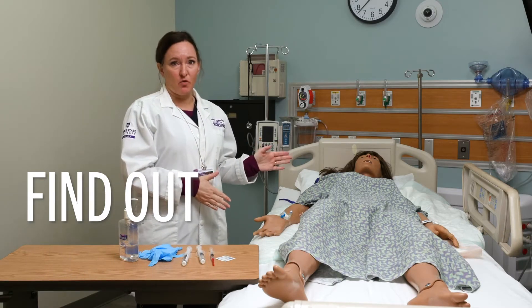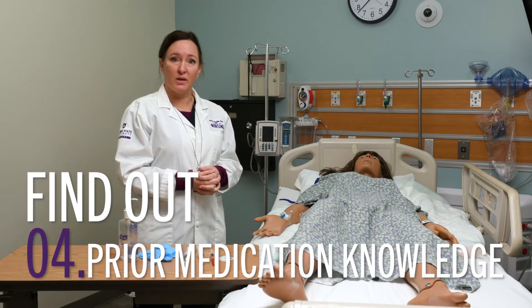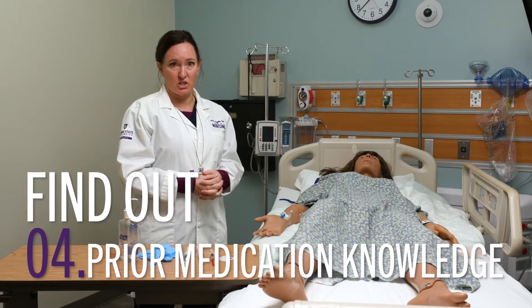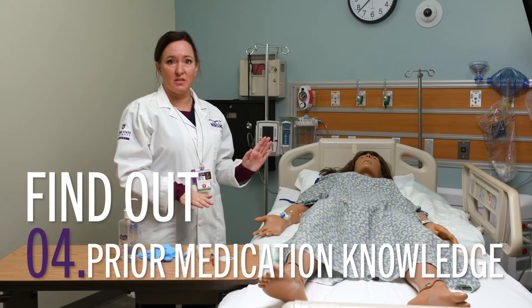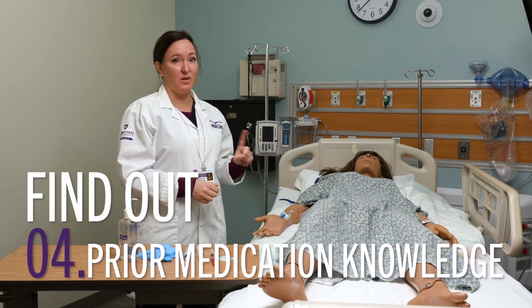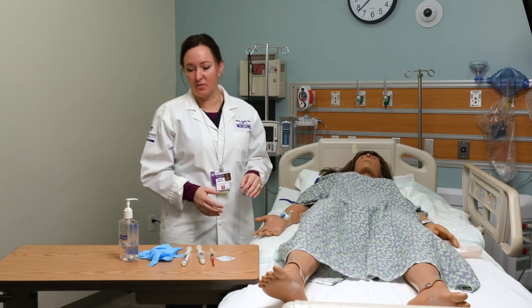Always educate your patient before you give the medication. Find out if they've ever had it before, tell them what it's for, and teach them a couple of side effects to watch out for. Sometimes you'll find out that they actually can't have this medication, or maybe there's been an interaction in the past. Always teach before you give the med, not after.